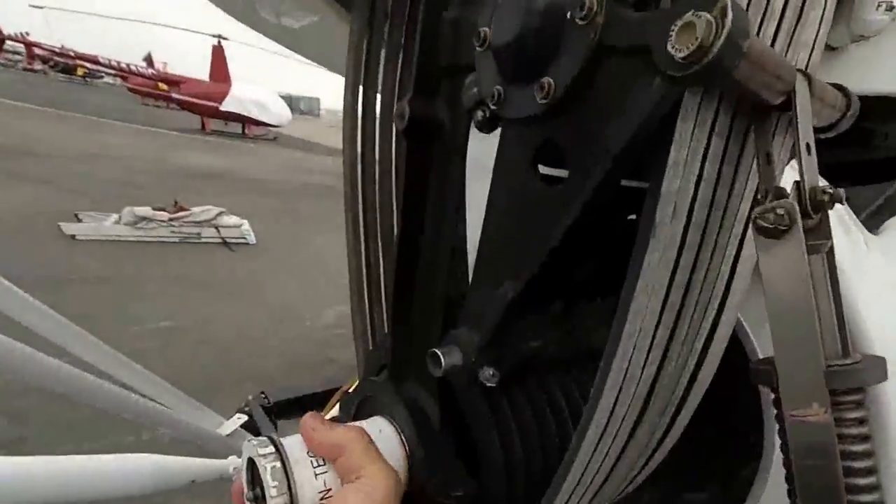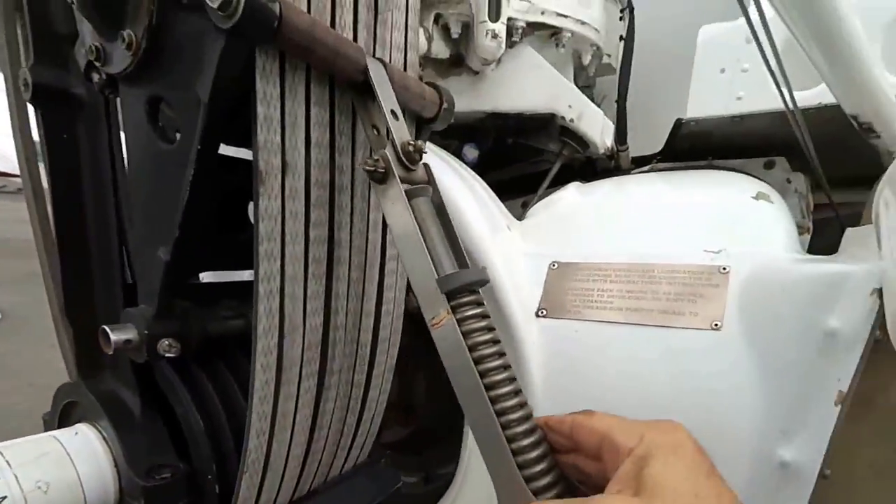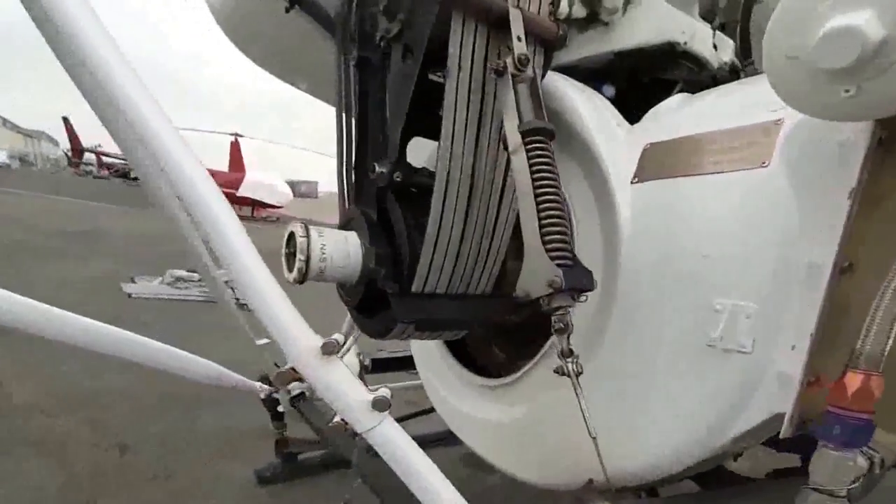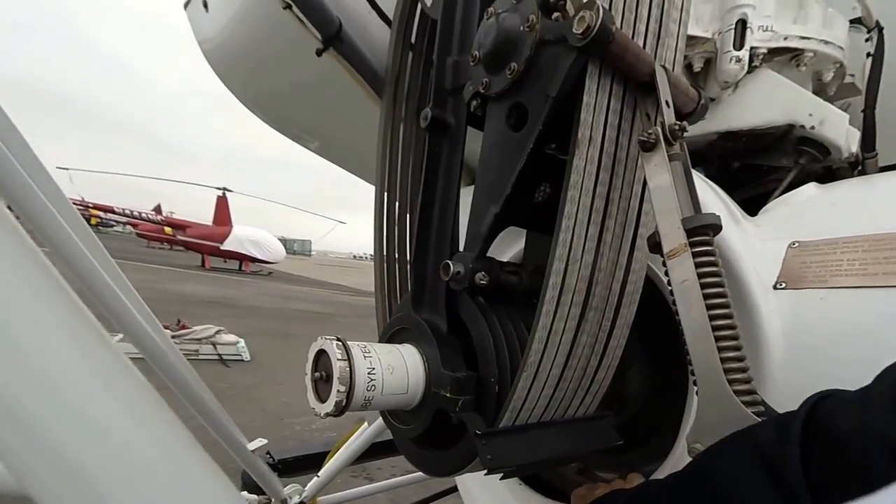Okay, that's good. Lower impeller, secured.